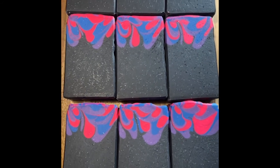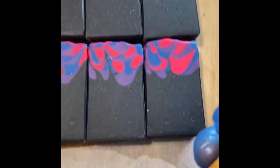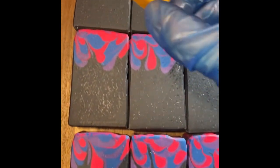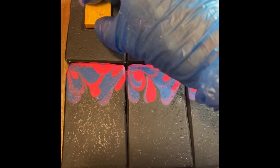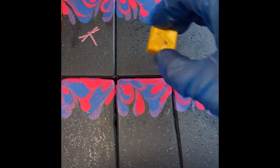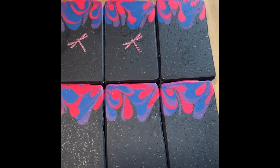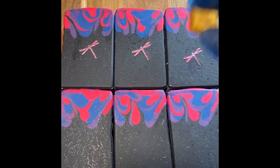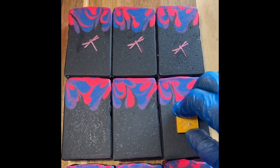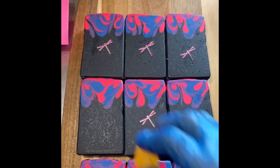I've just decided at the last minute that I'm going to add a little dragonfly to each of these. I've got my little dragonfly soap stamp and some mica powder here - I just tap the stamp into the mica powder and then gently push - not too hard - and there we go. I'm just going to add a little dragonfly to the front of each one just to finish them off. Now I'll call them done. Thanks for joining me - I hope you've enjoyed spending some time with me today and have a lovely day yourself.